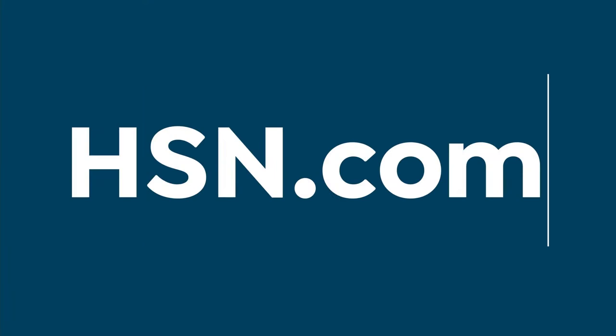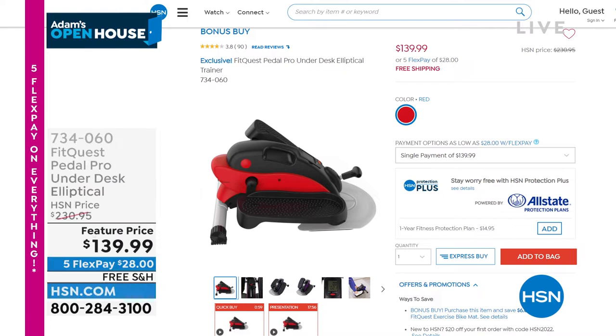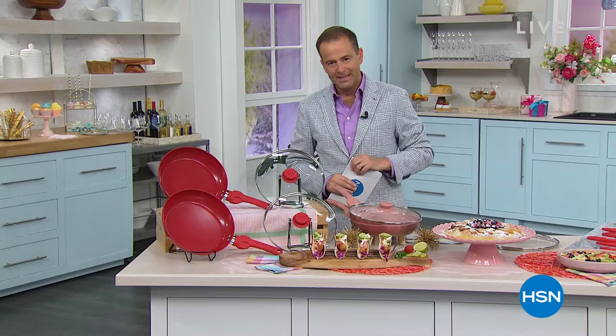Quick update coming through — it has officially sold out. Thank you so much to everybody that ordered Pedal Pro. The moment we have all waited for is coming up next. The biggest special delivery ever will happen in just about 90 seconds from now. Have your phone ready, HSN.com at the ready.